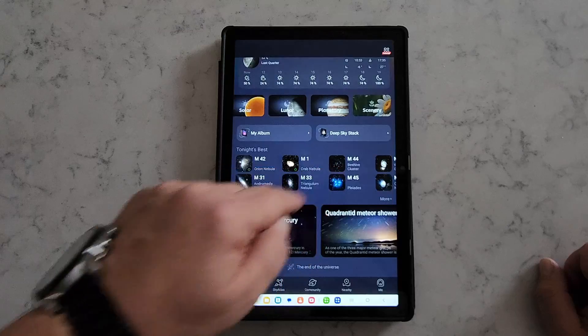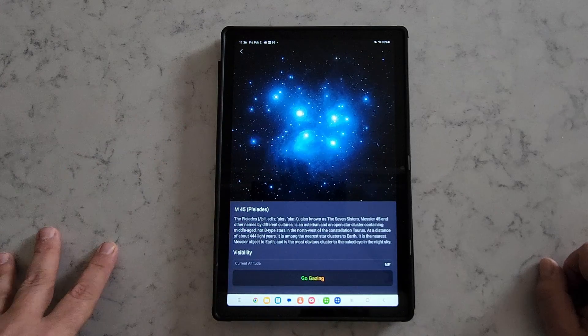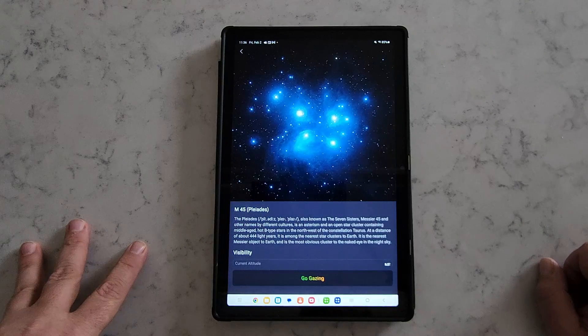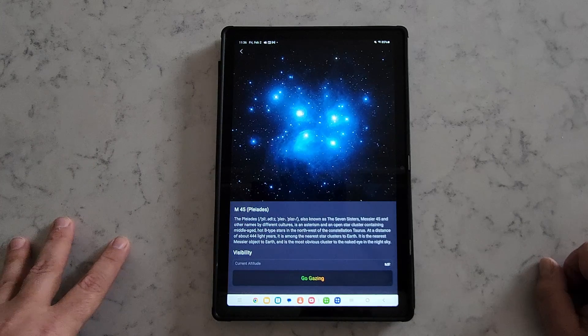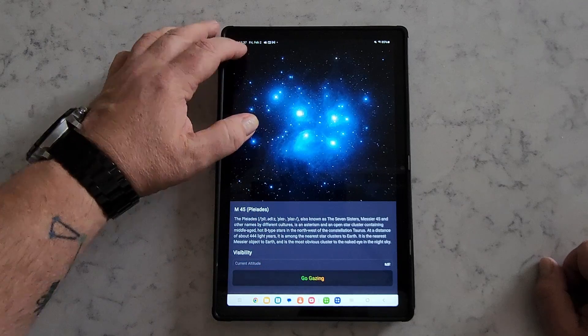This works the same for other objects too — M42, and M45, the Pleiades, which is another popular target. Same idea: you click and the Seastar will slew to the object, locate it, center it, and start taking images of it for you to see in real time on your screen.